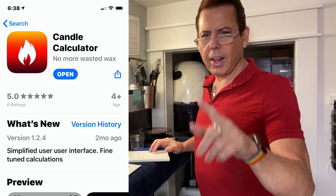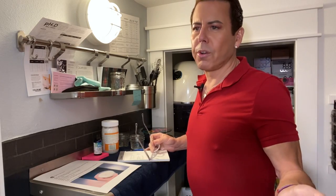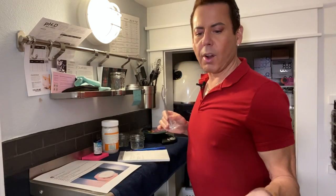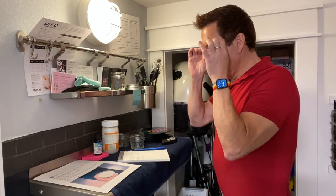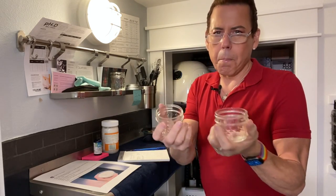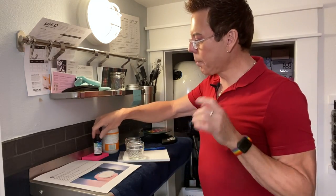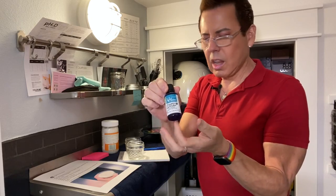I was doing some calculations using an app called Candle Maker — I'm gonna link it below. I think it's a game changer because it gives you exactly the amount of wax and fragrance oil you need for any container size. It's so easy to use. I'm terrible at math, so why try to figure it out with a calculator? I'm going to make one candle with coconut oil and one without, using a plain organic lavender fragrance oil as a test.